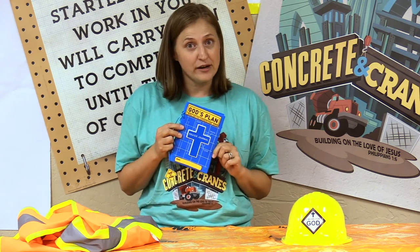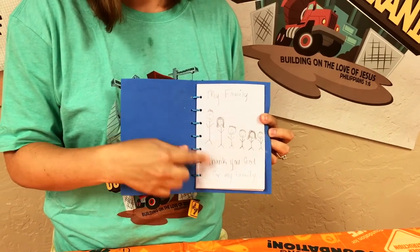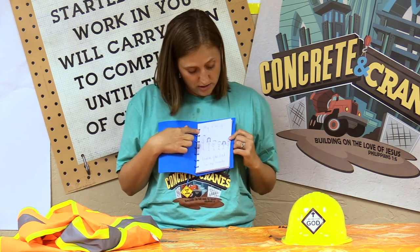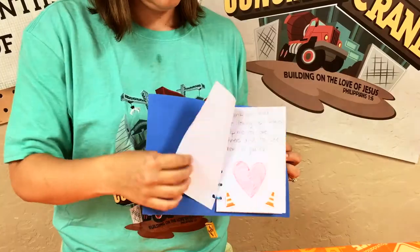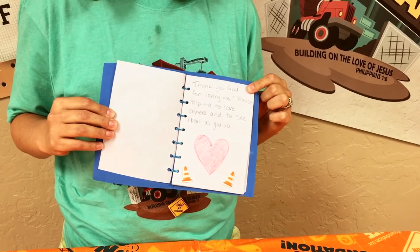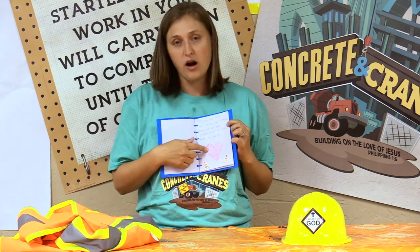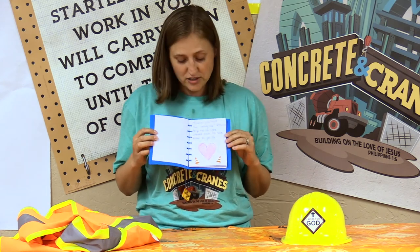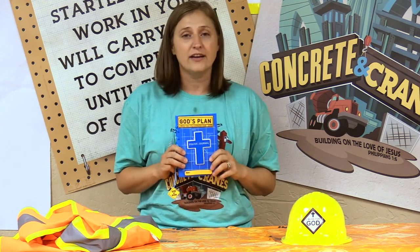Here is my finished prayer journal and I wanted to show you a couple of the pages. The first one I was thinking about my family and I'm praying for them — that they're healthy and safe — and I really wanted to thank God for them because they're such a blessing in my life. On the second page I wrote 'Thank you God for loving me. Please help me to love others and to see them as you do.' I drew a heart to help me remember that God loves me and that I should love others, and that goes for you guys too.